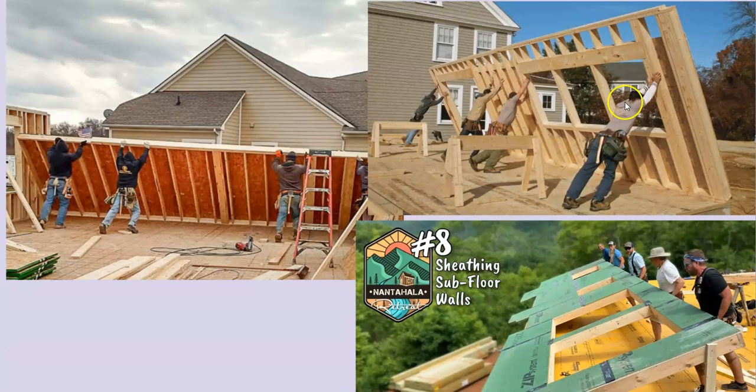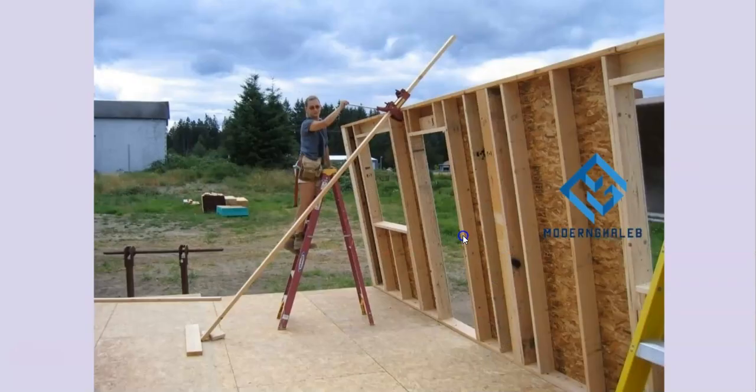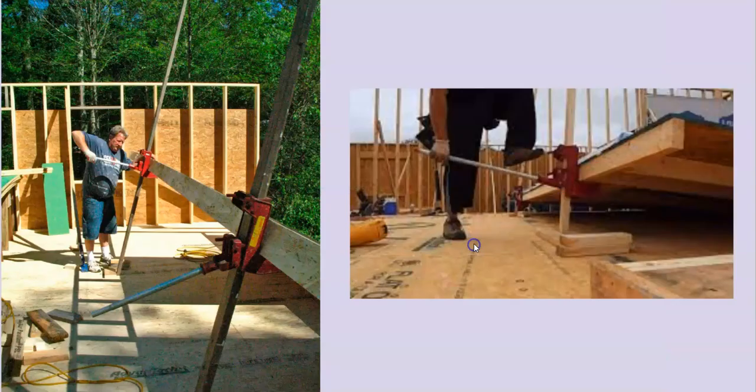One thing you can do is toenail the bottom to the subfloor so it acts as a hinge. What I like to do is use side braces — nail on two-by-fours on the edge so the wall doesn't fall off your deck. There are wall jacks — if you don't have a giant crew, what they do is jack up the wall for you. All it takes is a two-by, nail it on, slide it on, and you're going to jack up the wall — it's kind of like jacking up a car. You can really raise your wall by yourself using these wall jacks.